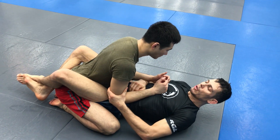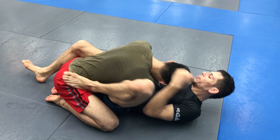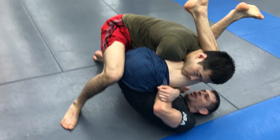We're setting up an arm bar here. I'm going to pull him down, maybe come across. But the whole premise of this is he starts to stand up, and when he bases me here.